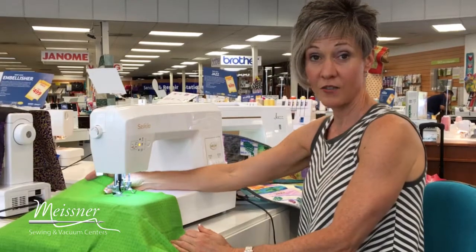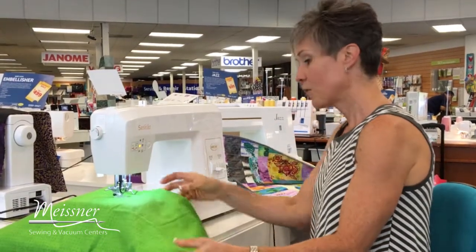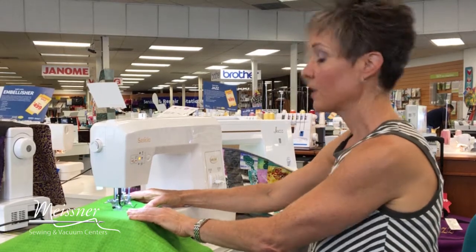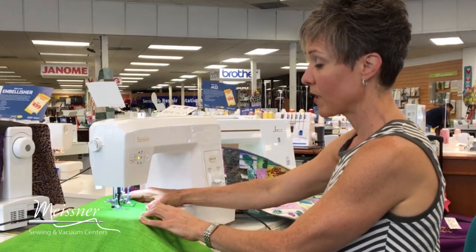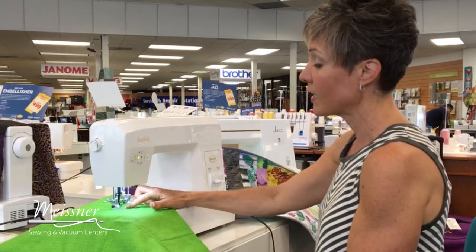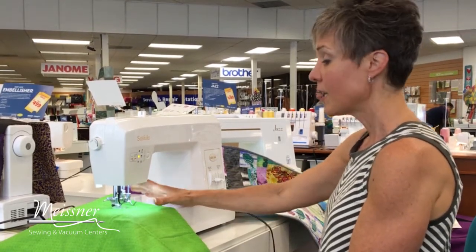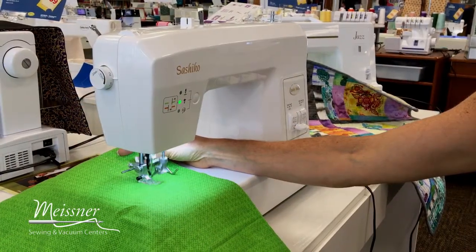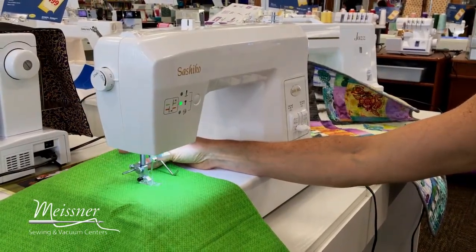I'll put my quilted fabric up underneath. You can use quilted fabrics with this, you can use garment fabrics — really anything that's going to go underneath the presser foot that you want to add a touch of hand-look embellishment to. It's going to be perfect with your Sashiko. Right now I have the machine set with the longest stitch length and the longest distance or stitch spacing.